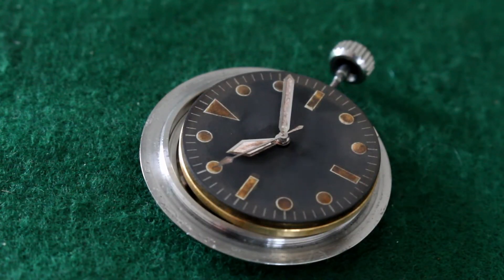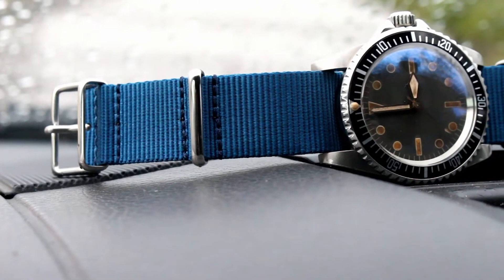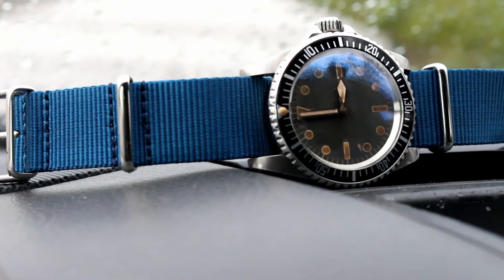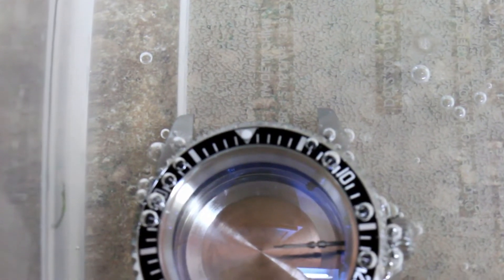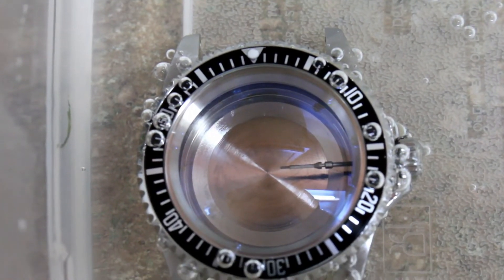The dial of the Milsub was aged with golden brown markers with lightly faded sword hands. The next step was to ensure the case was water resistant, before fading the insert and lighting up the dial a bit. The case was left submerged in water overnight, and the next morning a nice summer rain was added to the mix.